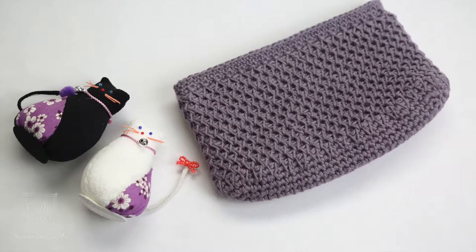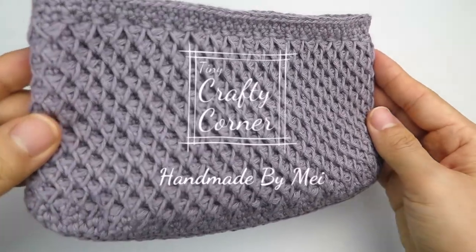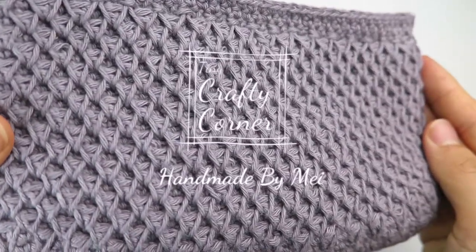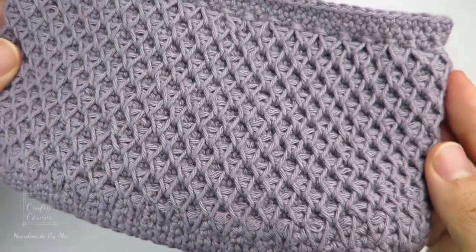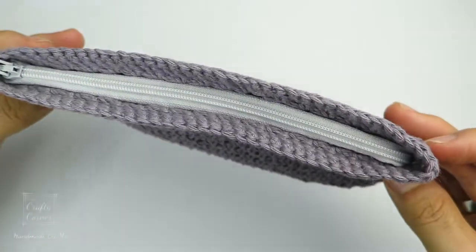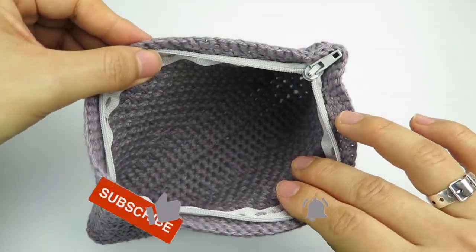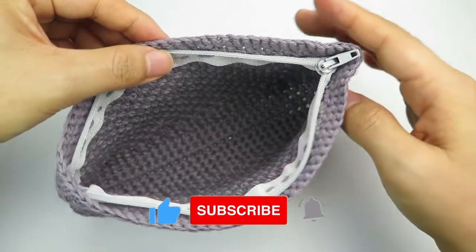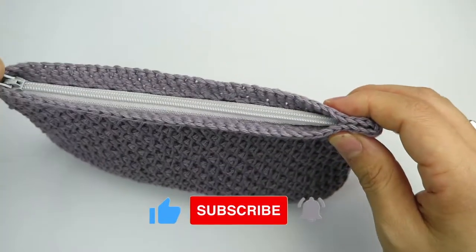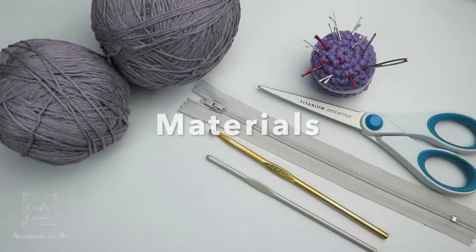Hi guys, welcome back to my channel. Today I'm going to share with you this beautiful stitch on a mini pouch with a zipper. It measures 7 inches by 4.5 inches. If you like what you see, please consider subscribing to my channel if you have not, or you can always buy me a coffee to show your support. Link is in the description box.